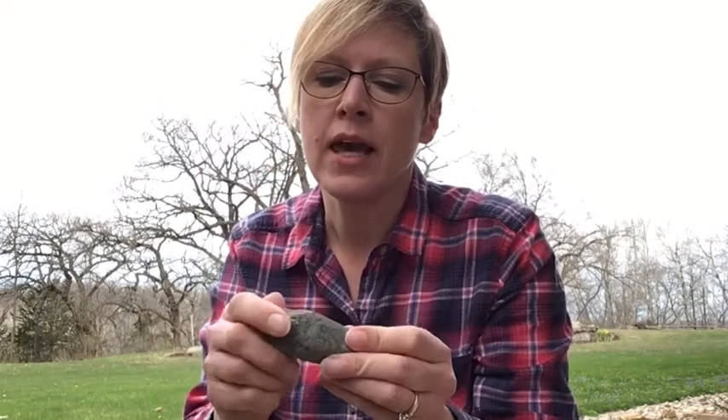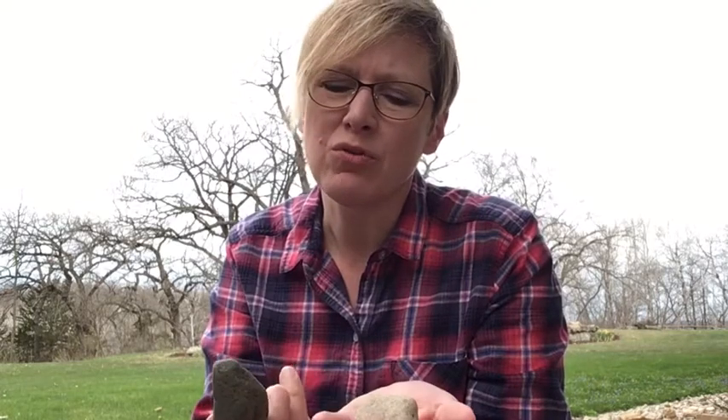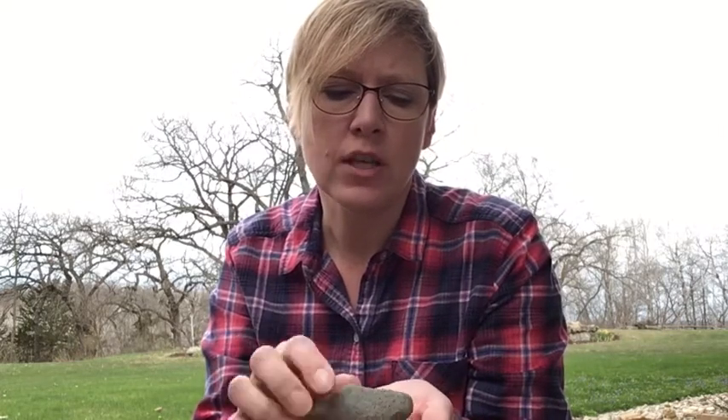The first thing you're going to need to do is find a rock. Please find a smooth rock that is hard. The next thing you're going to need to do, especially if you find these outside, is wash them and make sure they're nice and clean, because if there's dirt on the rock, then the paint is not going to stick. So we need to make sure these are clean.